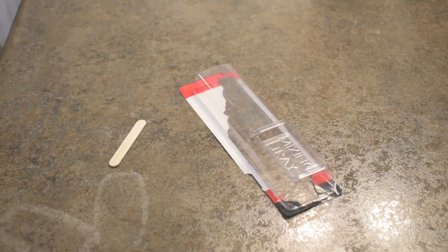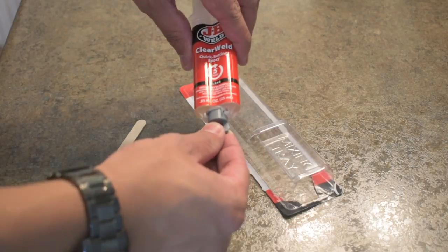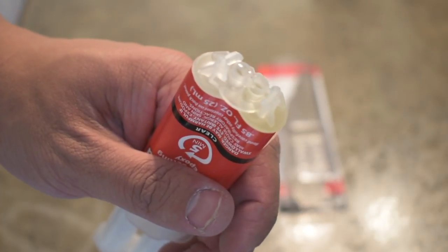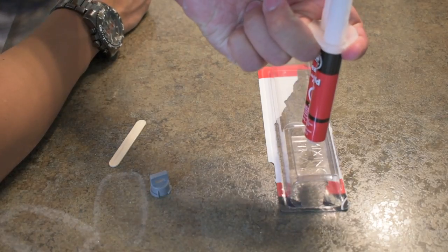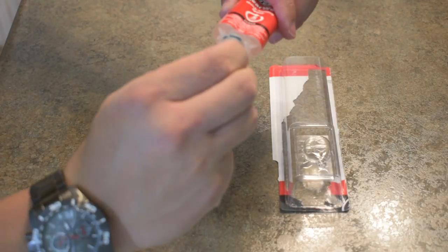Make sure there's not any dirt or grime in your mixing tray — clean it out. Grab your epoxy; there's a gray cap on here that just twists right off. This exposes the epoxy mixture, so be careful not to press down the syringe yet. When you are ready, squeeze the epoxy into the mixing tray that's provided and put the cap back on. Don't squeeze too hard as it comes out easily.